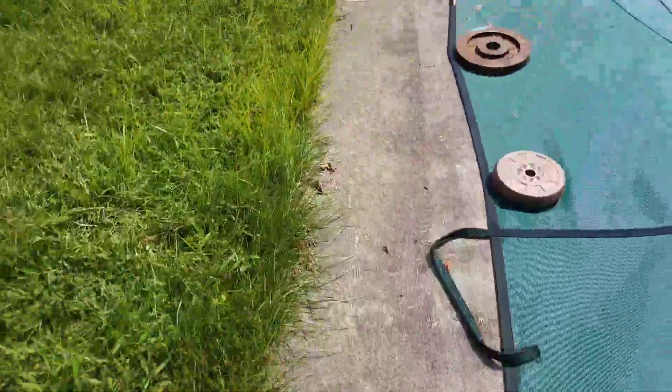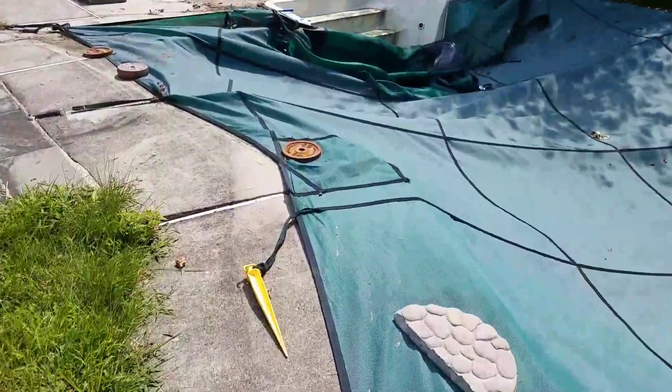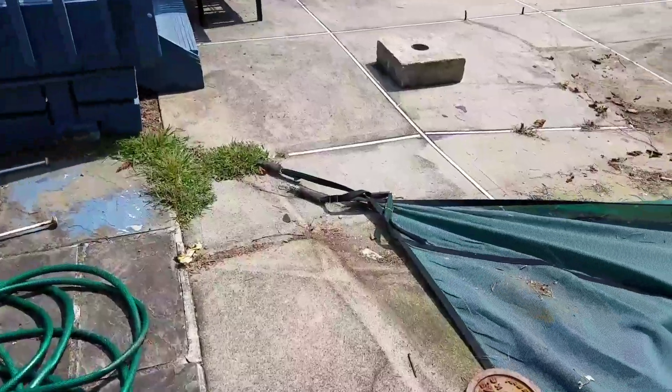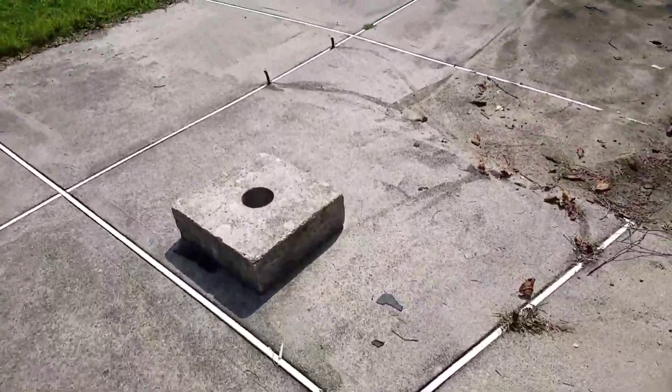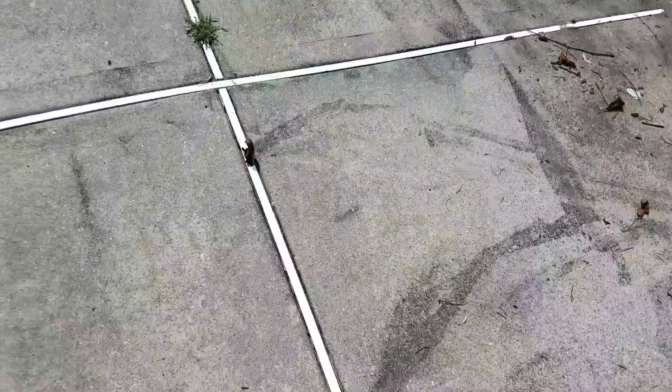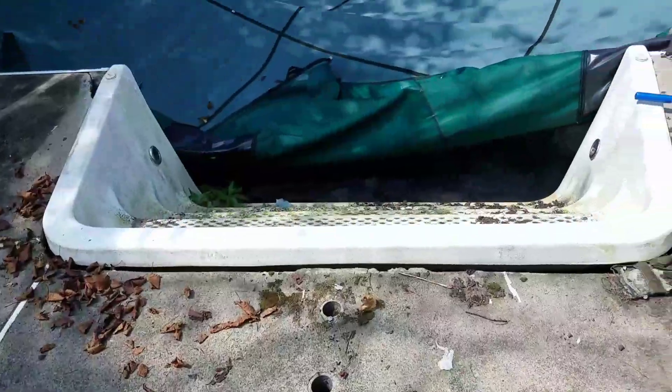Somebody staked the cover down with rebar. There's really not much point to the cover at this point. I don't know why they bothered, but they even did a nice job — they put rebar actually smashed right into the expansion joints. I guess there wasn't much care; they just wanted to get a cover on it.